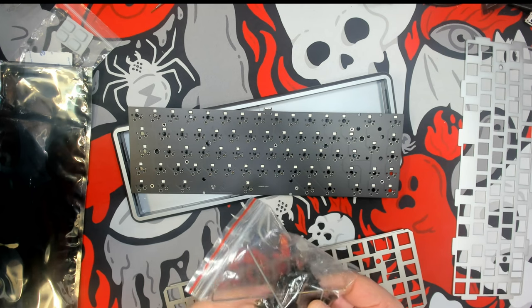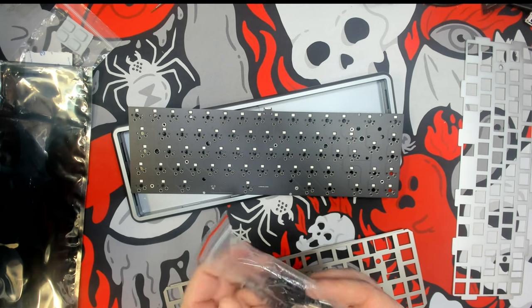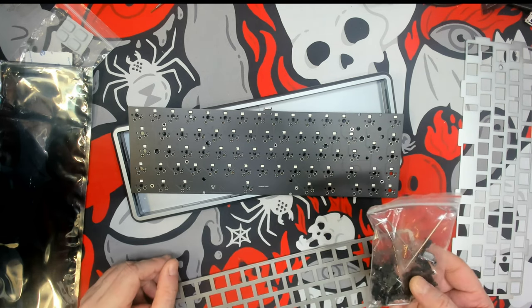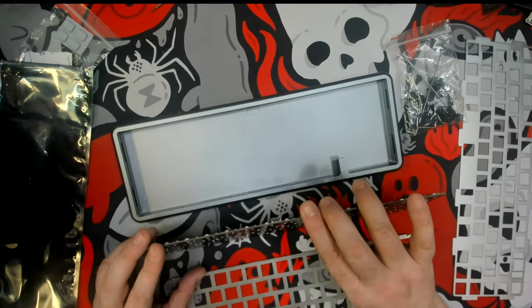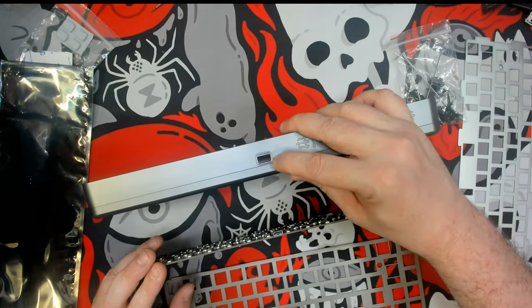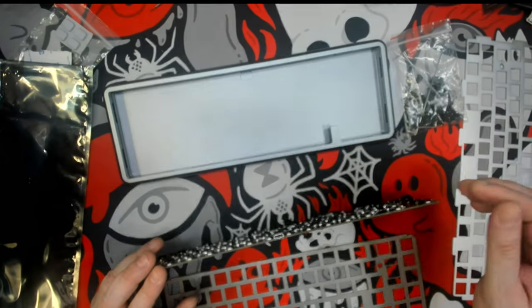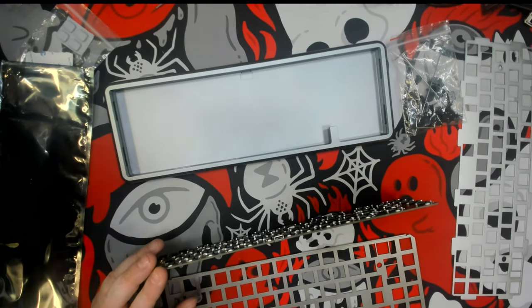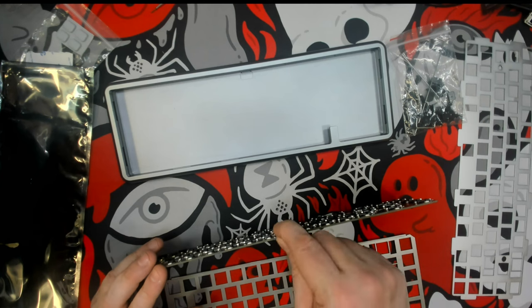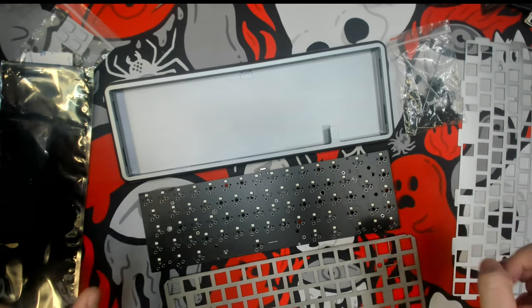We have stabilizers here and they are PCB clip-in stabilizers. I'm not usually a fan of these, but I'll give them a shot. Since this doesn't have a daughter board but is gasket-mounted, we find a very spacious USB-C port opening. So we're not going to have any issue with the USB-C port breaking off because of too much flex.